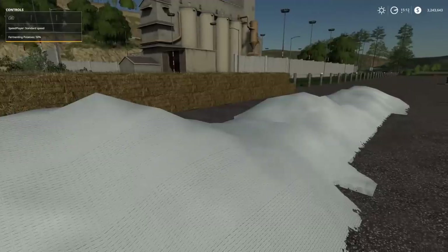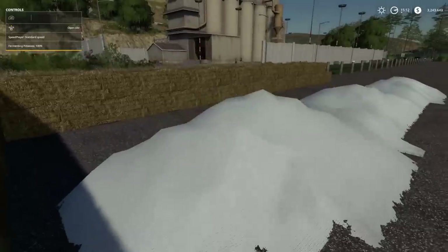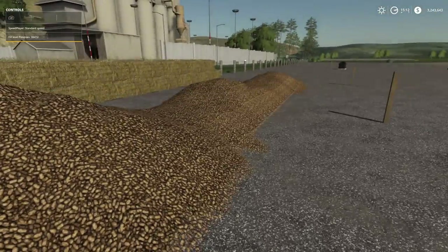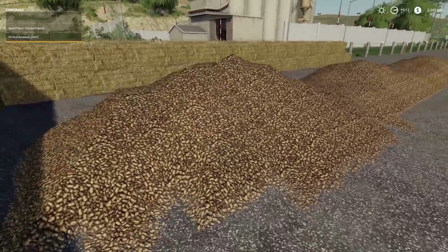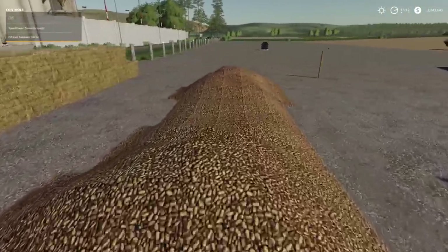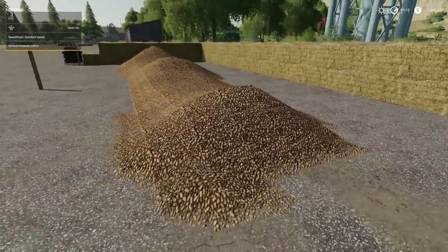Once we pull away, we blanket the silo, and the fermenting process begins. It takes about a second — then you open the silo and the potatoes are still there. Covering them does protect them, but honestly, you could just dump them on the ground and it's the exact same thing.